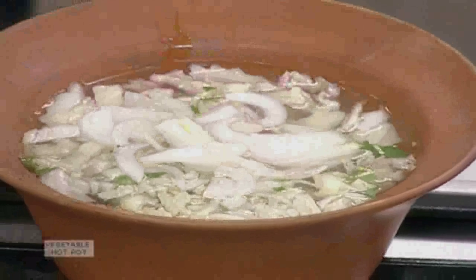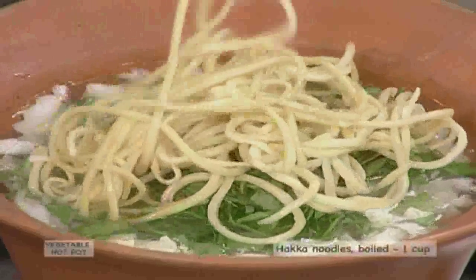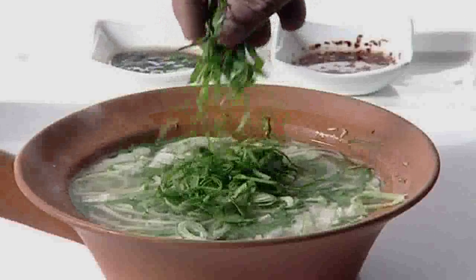Add to the pot 3 sliced spring onions, 12 shredded spinach leaves, 1 cup boiled haka noodles, and salt to taste. Mix this well and cook for 2 to 3 minutes. Serve hot with red chilli sauce and the diluted hoisin sauce.